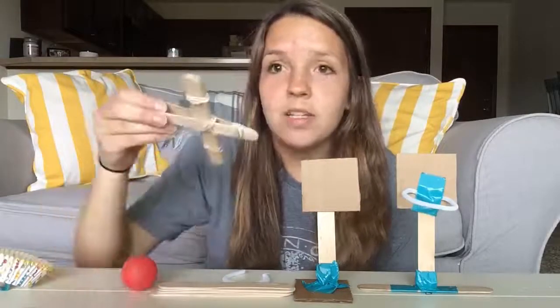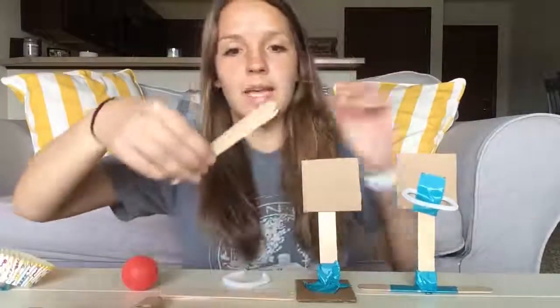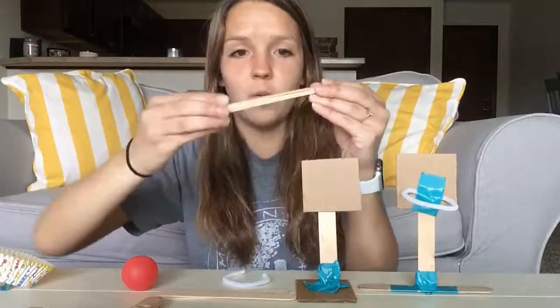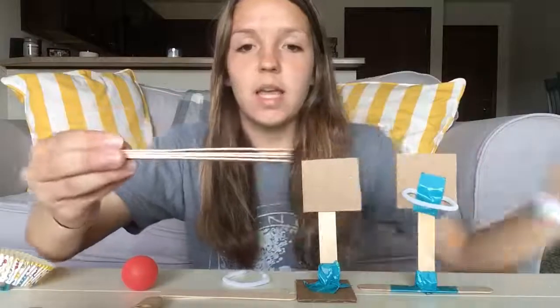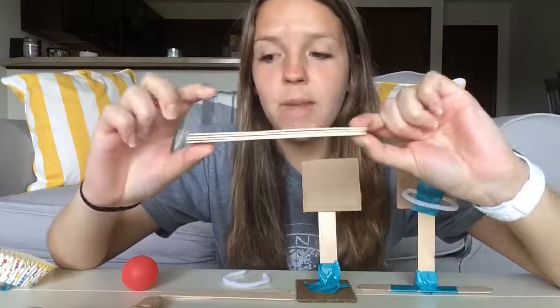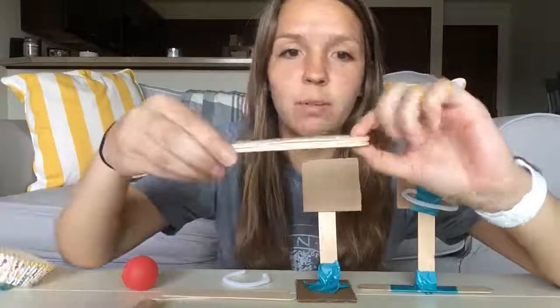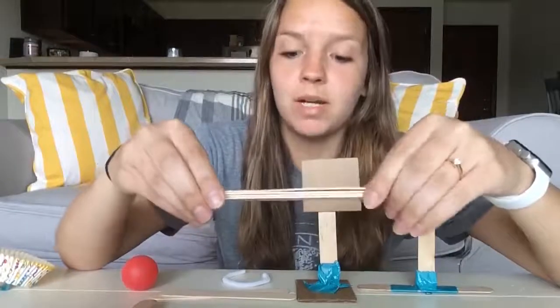Now you need to create your catapult. Start with a stack of tongue depressors or popsicle sticks — I started with a stack of four. You can make it higher if you want to get more leverage on your catapult, so play around with what works best for you.